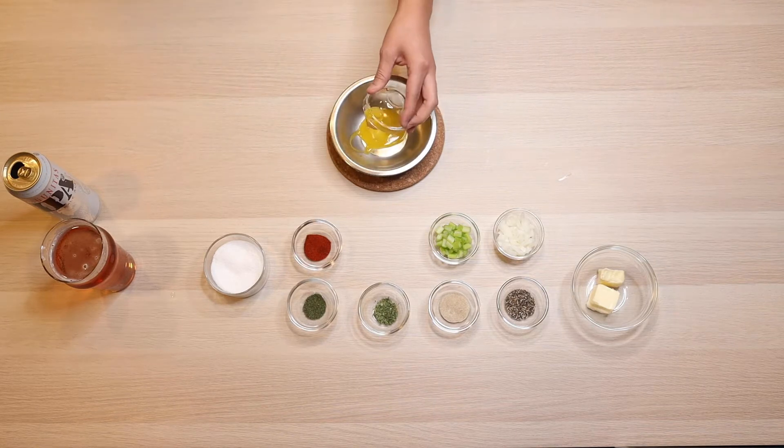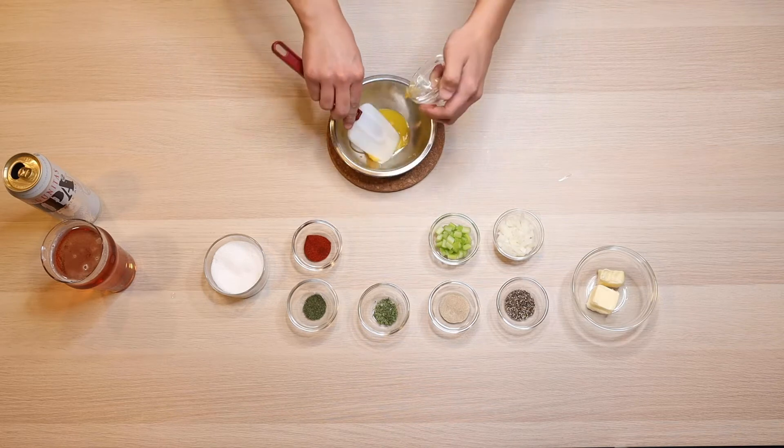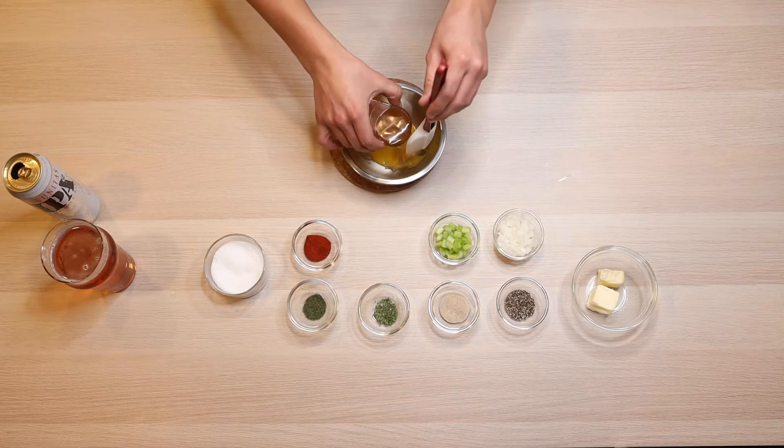We're also going to need about four ounces of chicken stock, which we're going to mix with the egg yolk right here and then set aside.